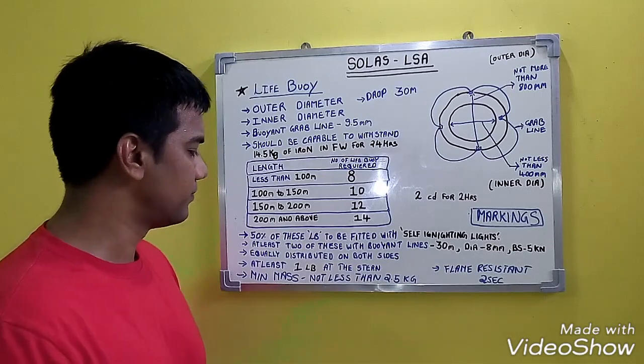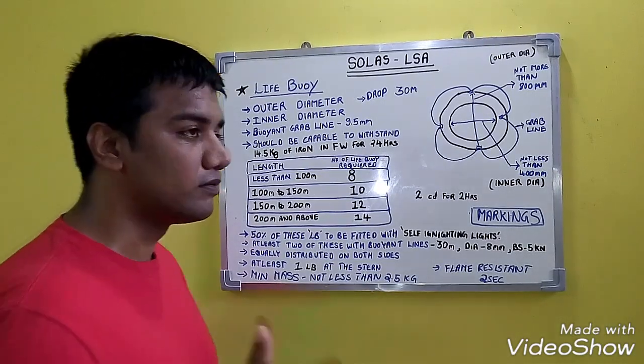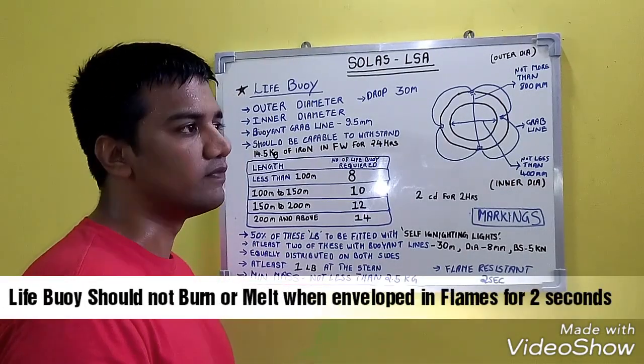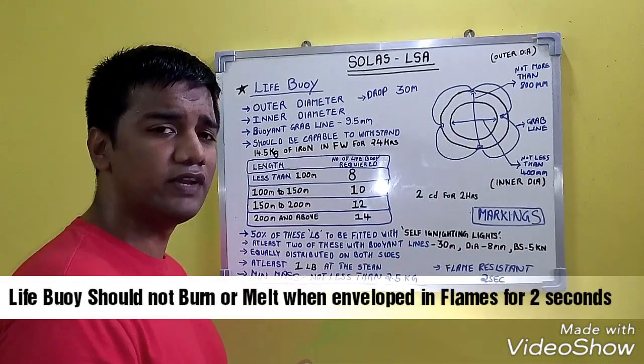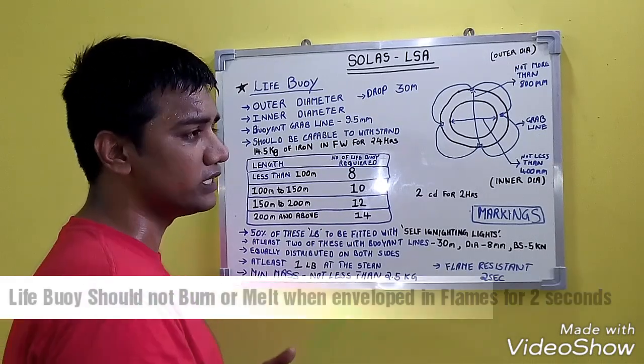At least 2 of these life buoys should be present with smoke signals for man overboard purposes. Life buoys should be flame resistant — when enveloped in a flame, they should not burn or melt for at least 2 seconds.